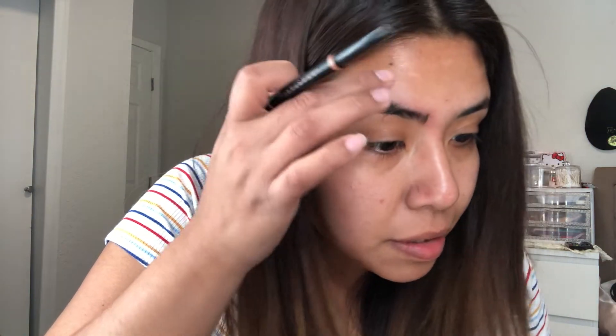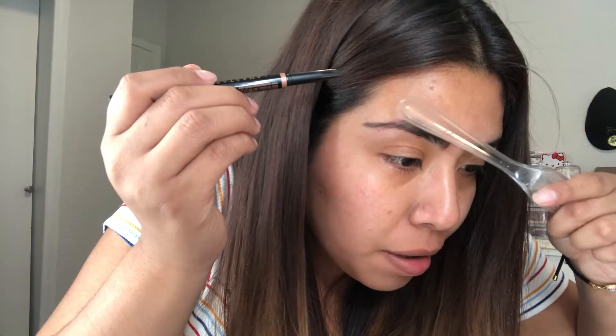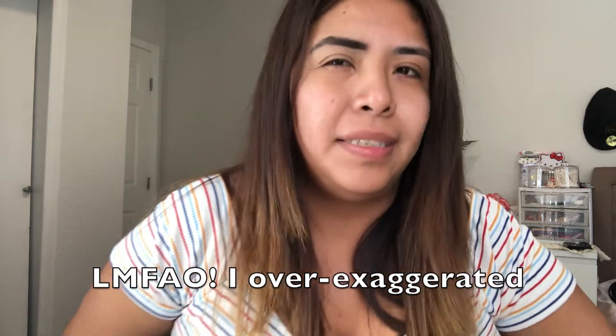For the second makeup hack, it involves a fork and your eyebrows — using the edge of your nostrils as a guide, then connecting the lines. This is how the eyebrow turned out, and I hate it. It's really boxy and ugly and just not right. I believe this is a fail.